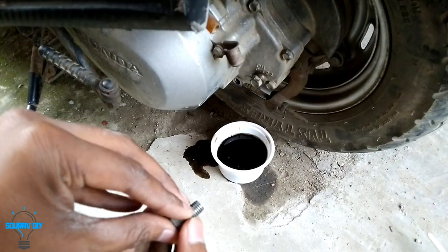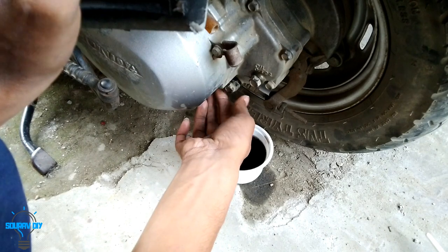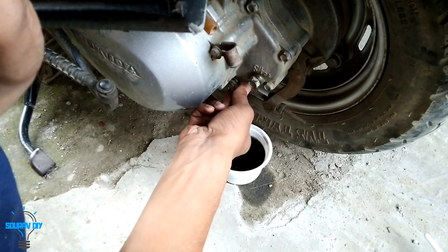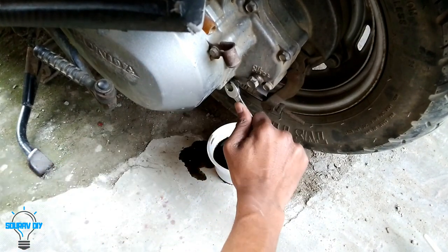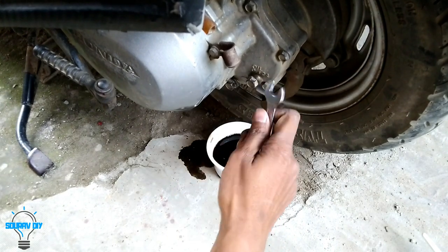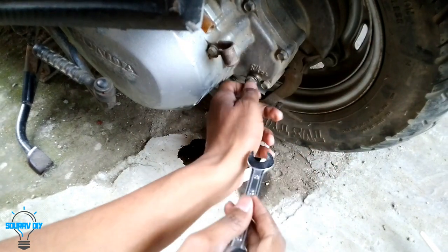We have drained out the old gear oil from the gearbox. So let's put the drain plug back in place and tighten with the spanner. Now let's open the bolt for putting in the new gear oil.